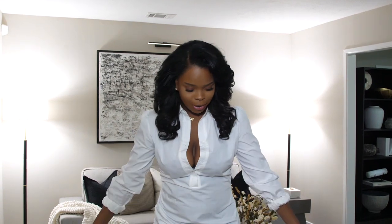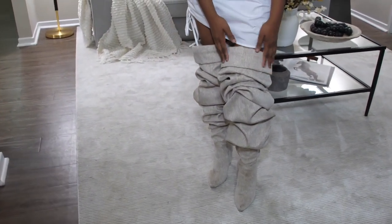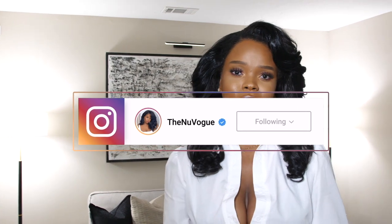Before I begin, I do want to talk about my outfit. These boots I actually made, and I have a video on how I made them from start to finish linked down below. This dress is from Pretty Little Things. If you guys want to check out more outfit posts, follow me on Instagram — also in the description. Now let's jump right into it!